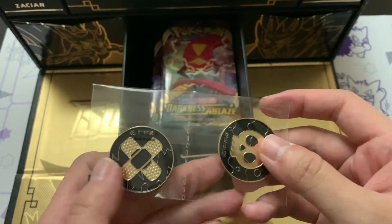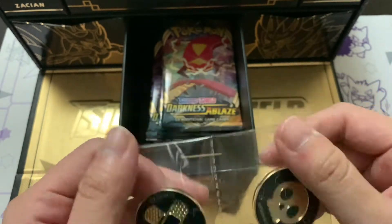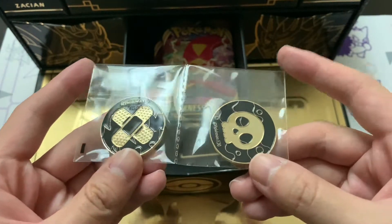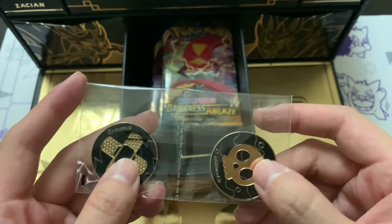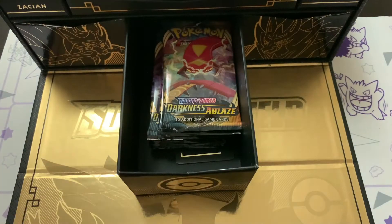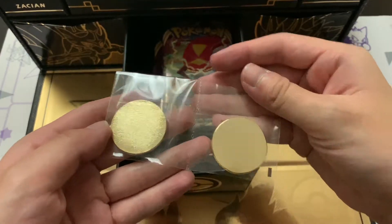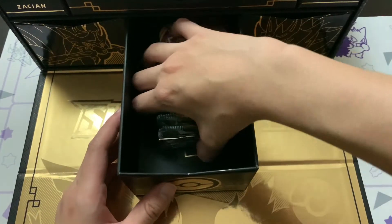Some people have got coins that are just all over the place, not in little plastic sleeves. But these are not coins - these are the damage markers. We've got the burn as well as the poison damage markers. They're weighted as well, and it's gold on the back - I just realized that. Wow, that's just classy.